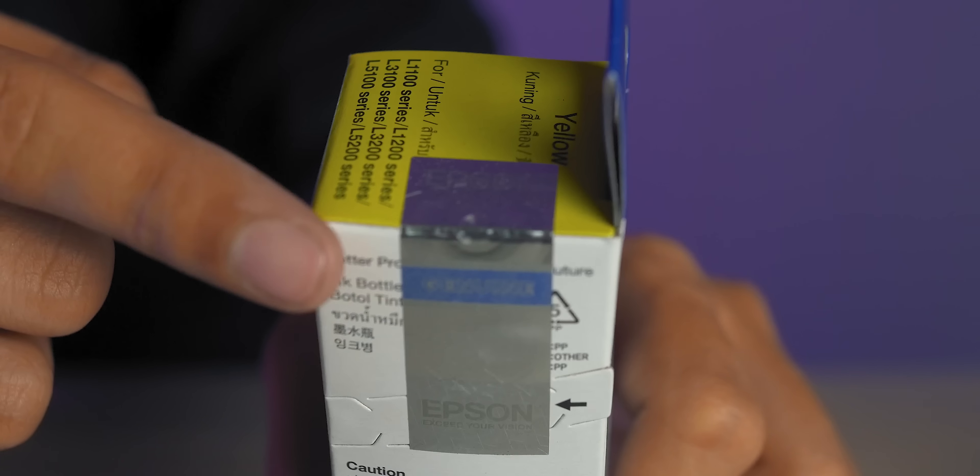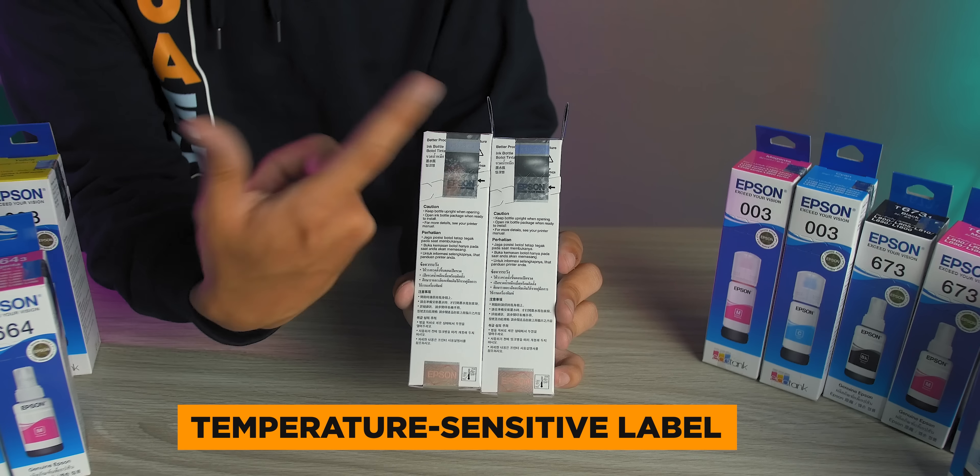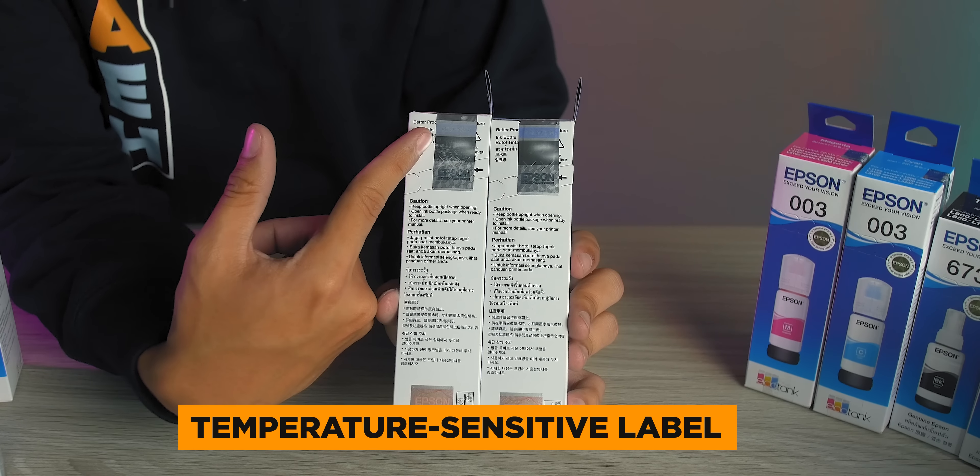First, here on top is a hologram sticker with the word 'genuine.' This is actually a temperature-sensitive label, which means that this part will lighten in color as a reaction to friction and heat. To test how it works, I'll simply rub this part for around 10 to 15 seconds, and you will notice that the color is becoming lighter. Epson mentioned that they use a special material to achieve this, making it harder for counterfeiters to replicate this execution.